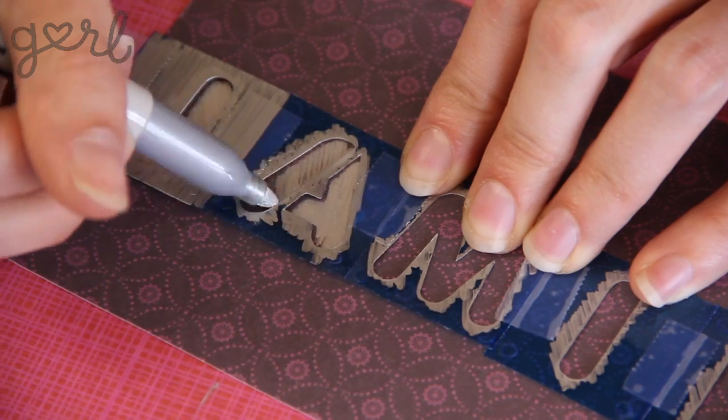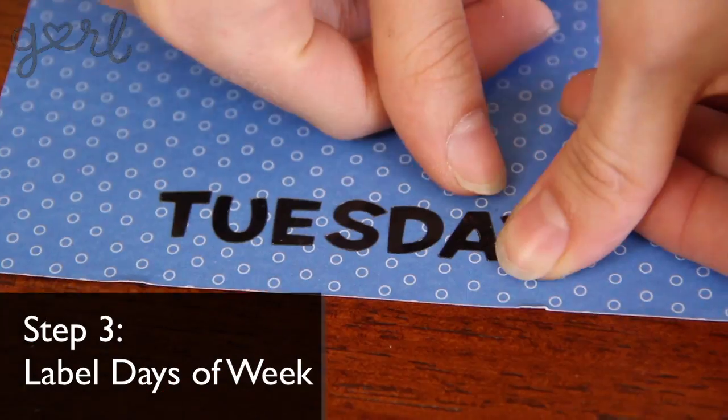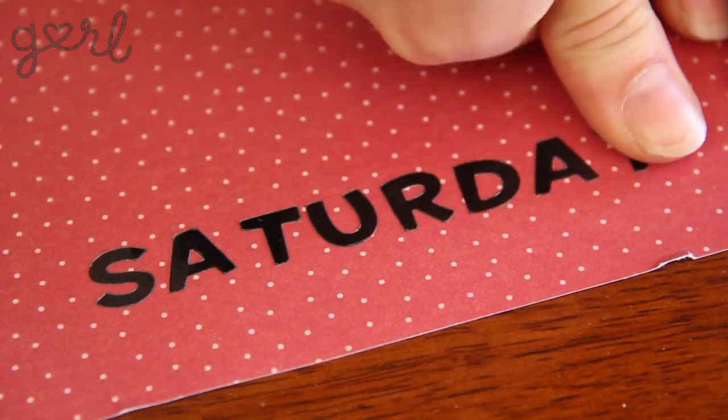Whether you're making the calendar for you or your friend, make sure to let everybody know whose calendar it is by using the extra 8th frame. I'm going to write my name in stencil because I think it makes the letters really stand out. The next step is to label the days of the week. I'll start by using these super cute sticker letters. You can use the stickers for every frame if you want a clean and uniform look. Since I have some extra stickers, I think I'm going to add them to Saturday as well.